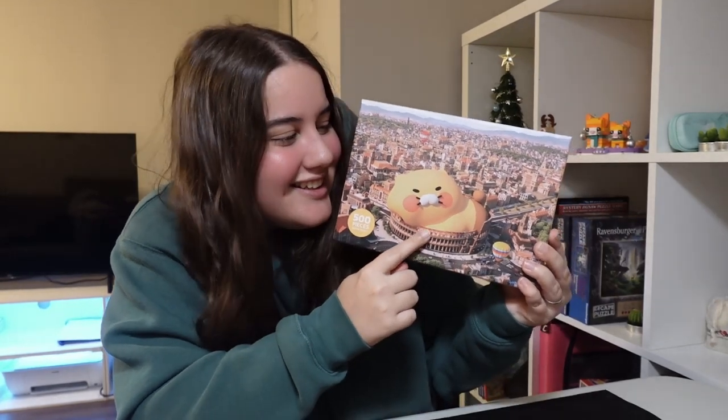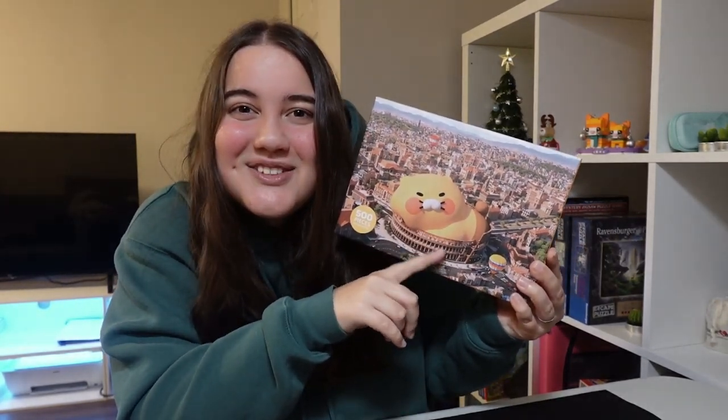Hi, welcome to my channel. My name is Kat and today we're going to be doing this 500-piece puzzle. It is called Joonshik's Imagination Tour and this is Joonshik. He's a little kitty, isn't he? So cute.